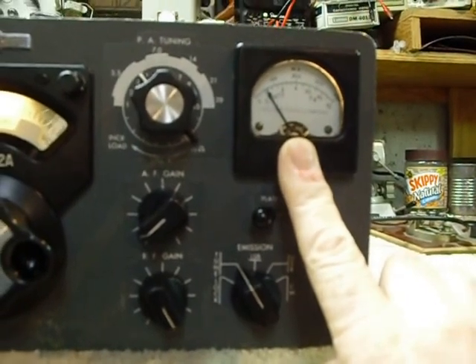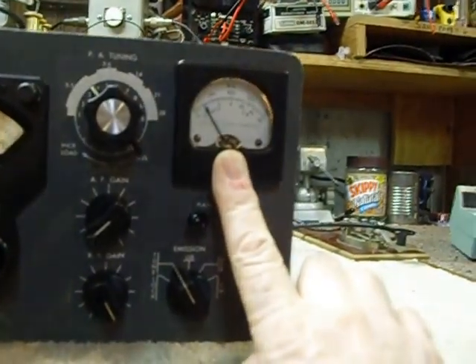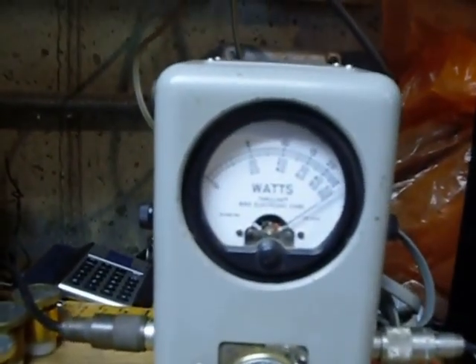The reason for that is, if the dip and the output peak occur together, you know that your final is neutralized properly. If they don't coincide, you need to neutralize the final in your KWM2. Now we go to Lock position — and there we are, over 100 watts on 80 meters.